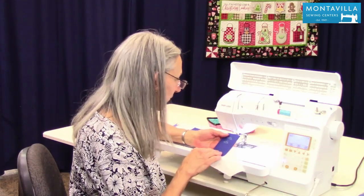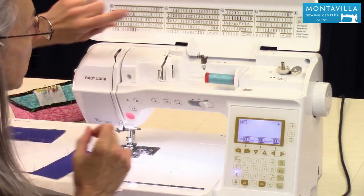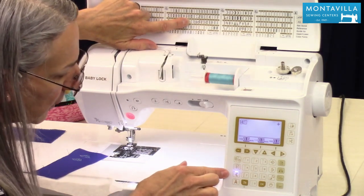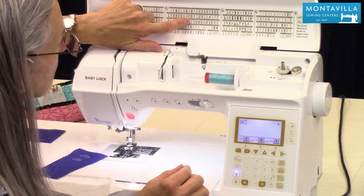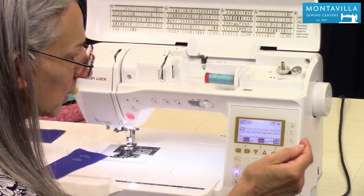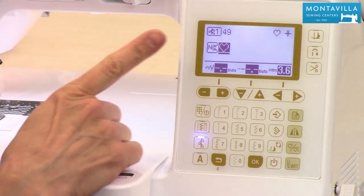I'm going to spell out the word 'love' but put a heart at the beginning and a heart at the end. I'll start with decorative stitches, go to stitch number 49 — that gives me a whole line of hearts, but I only want one, so I select the single motif option. Now I'm going to go to the lettering.